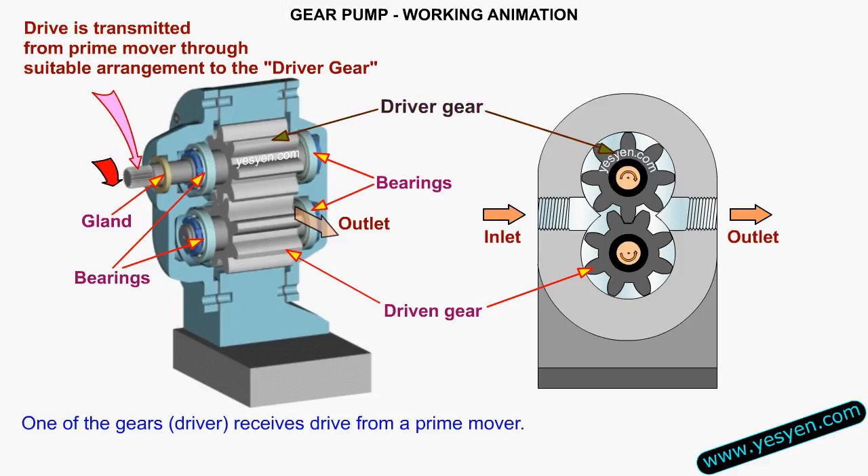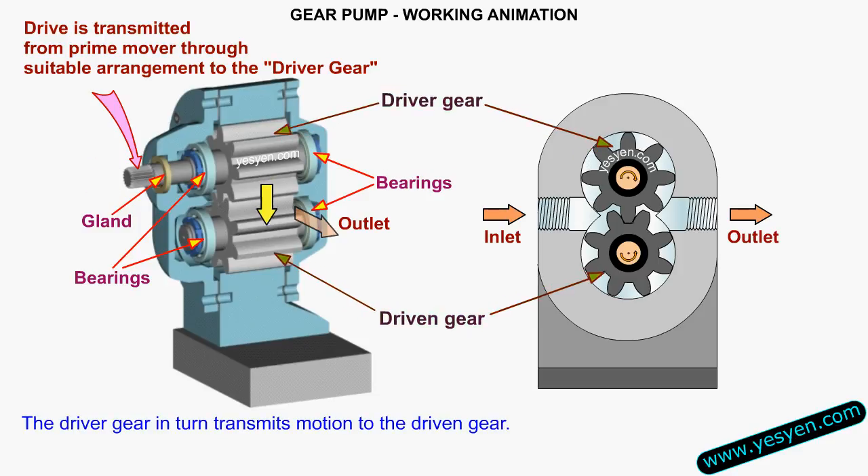One of the gears, the driver gear, receives drive from a prime mover. The driver gear in turn transmits motion to the driven gear.